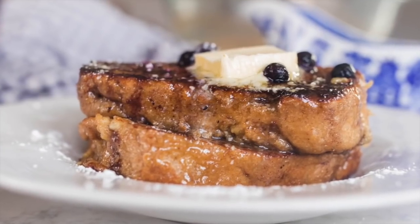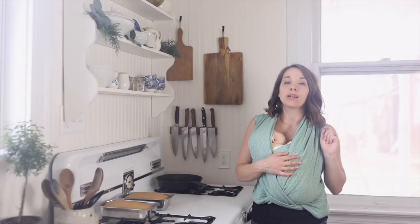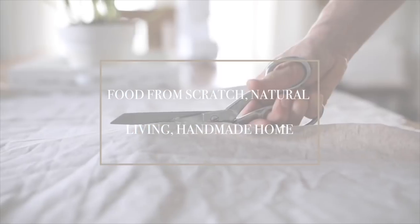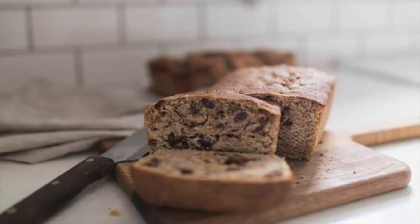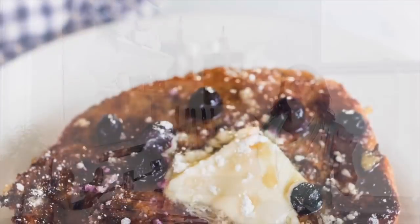Hey everyone, it's Lisa from the blog farmhouseonboon.com and today I'm going to show you how to make sourdough French toast. I've been a fan of French toast for a really long time. My father-in-law says that my cinnamon raisin bread French toast is the best he's ever had — that one is made with regular yeast-risen bread, but today I'm going to show you how to do it with my sourdough bread.